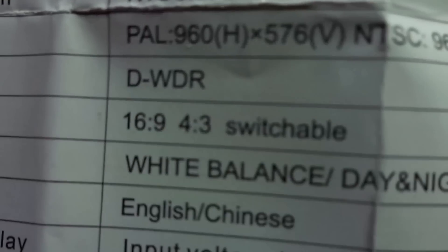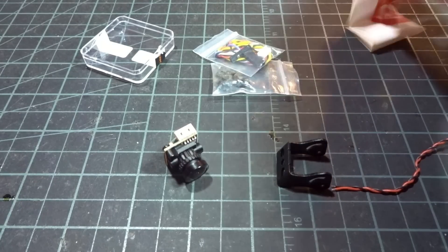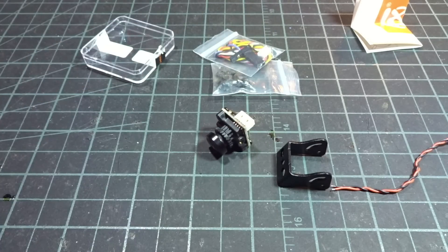This is just a different aspect ratio. However, it does say it can switch, so we'll have to see whether it's 4:3 or 16 by 9 native because it's going to crop one of them - but it's probably 16 by 9 native. Let me get this installed into a quad and we'll see what kind of footage we get from it.